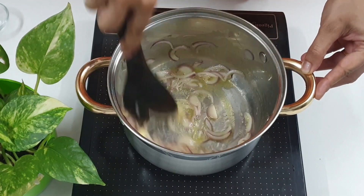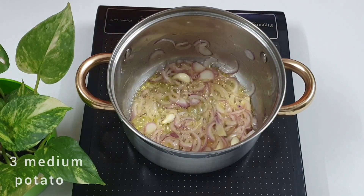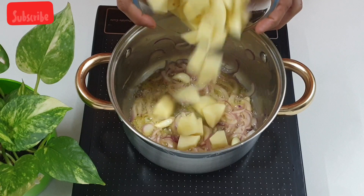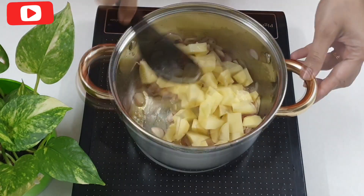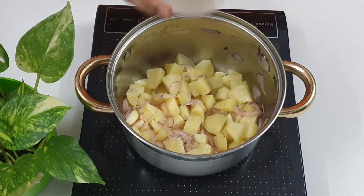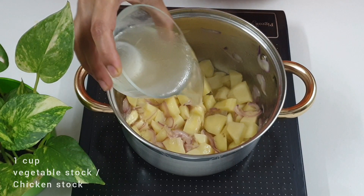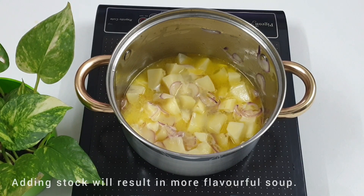Time to add in three medium chopped potatoes. I have peeled the skin off the potatoes, but if you wish you can always keep the skin on. Sauté nicely for two to three minutes. Now add one cup of vegetable stock — if you are non-vegetarian you can add chicken or mutton stock. In case you don't have any stock, it's completely fine, you can use water instead.